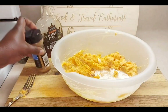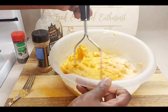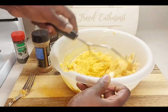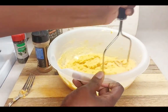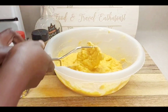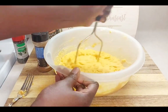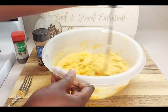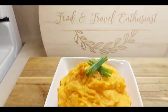Then we'll come in with our food masher here and just mix this up like so. Then you just taste to see if it needs anything. And there is the finished product — it's so delicious!